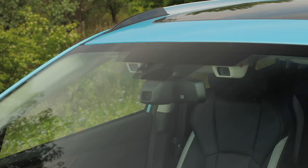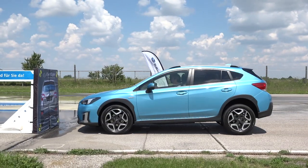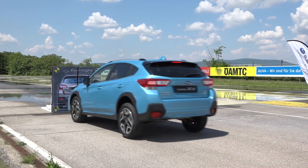We got a demonstration of EyeSight yesterday — genuinely gutted we couldn't film it because there were a few moments where I had the biggest grin on my face. But yes, it's competitively priced against rivals, a lot of car for the money, and a big step up from the previous generation. I'm very impressed — the new Forester e-boxer is a good car, definitely a step in the right direction.